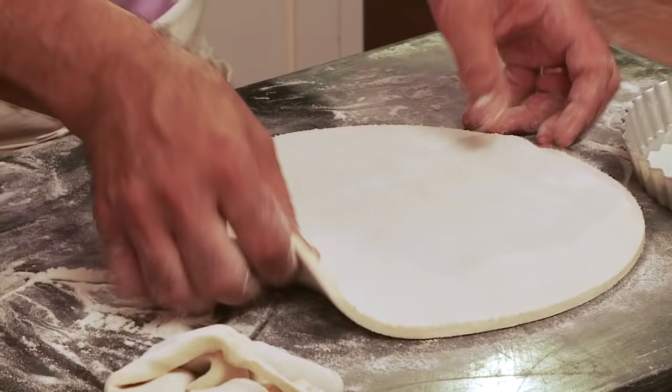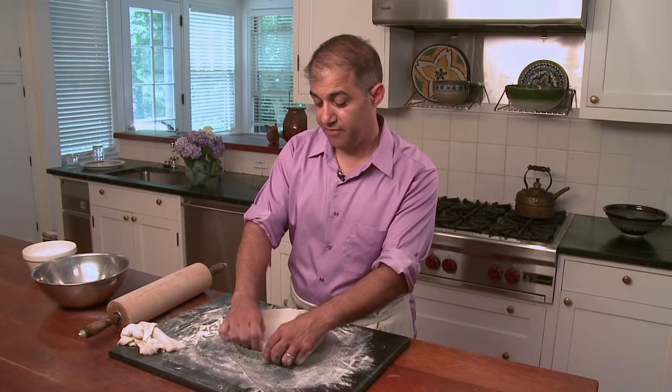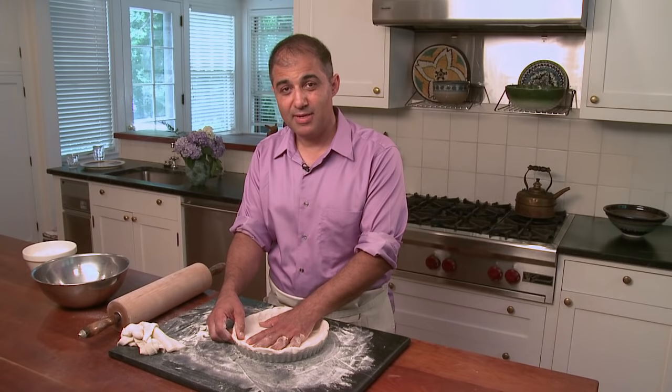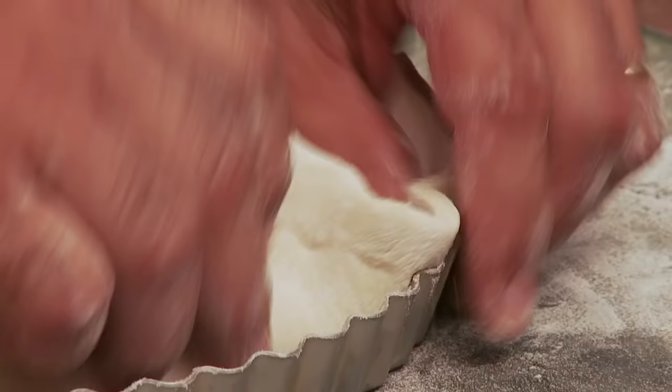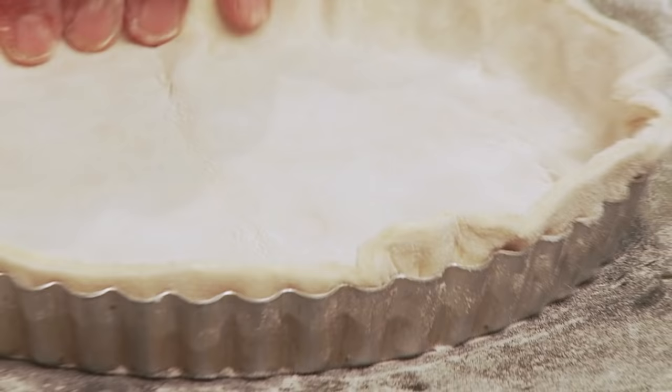I like to make tarts. I started making them maybe 15 years ago. We went away on vacation and there was this place that had homemade pies — they were $40 for a pie, and I bought one. I said this has to be a damn good pie. It wasn't a damn good pie. It was a $40 waste of pie. So we just decided we could do better.